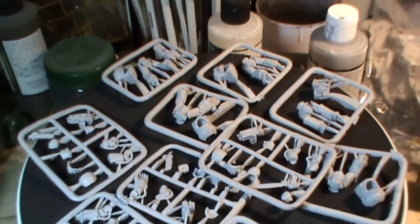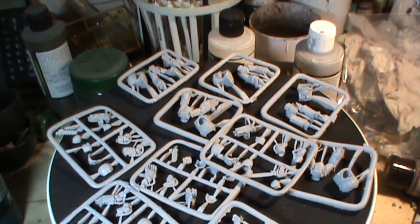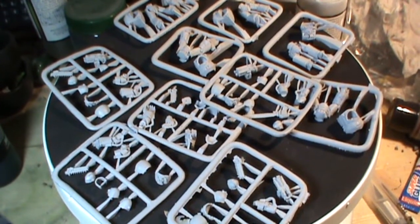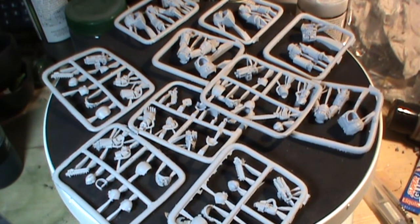It looks like Finecast, guys. They don't call it Finecast — it's a different kind of resin — but it's Finecast. However, there seem to be no bubbles, so maybe it isn't. It seems to be cleaner and better than the GW stuff. Maybe GW will learn a lesson here — you never know.